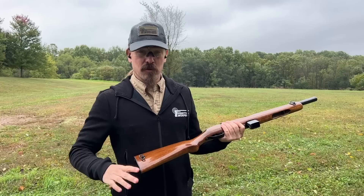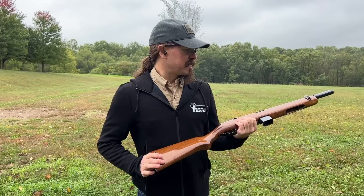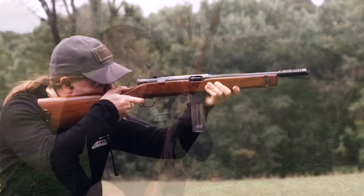Overall thoughts at this point: it's a really controllable, pleasant gun to shoot. It doesn't climb that much — especially given the weight of the gun, which is way less than a Thompson — which is largely part of the point of the Reising. Let me reload these mags and let's do a little bit more shooting.